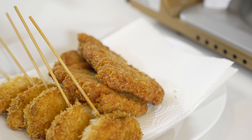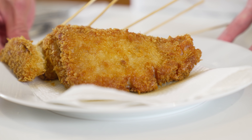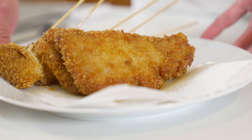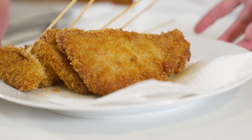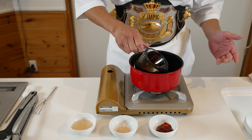This looks good enough to eat already — but wait, not just yet. We need to let it rest so it can continue cooking through inside, maybe about 2 to 3 minutes. So while we wait, let's make our sauce for our sauce katsu don.